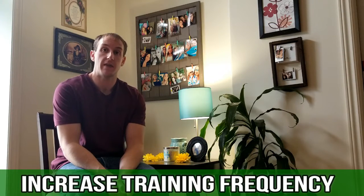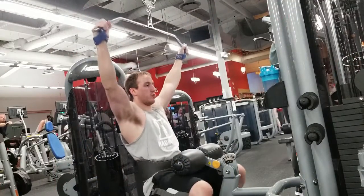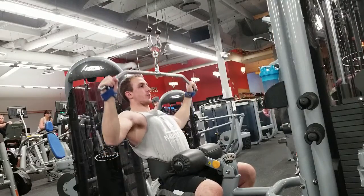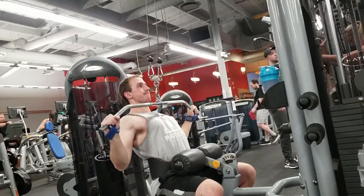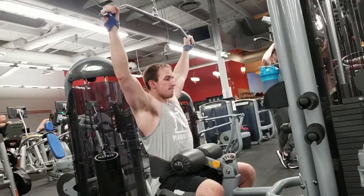The first strategy is to increase the training frequency for that given weak point. Let's use the back as an example. If it's specifically the lats that you're trying to bring up and you're only currently training them once a week, something that you might want to do is increase that frequency — training them twice per week — and maybe even add in a couple more lat-focused exercises to really try to target the lats.